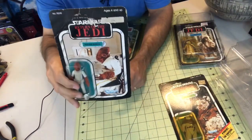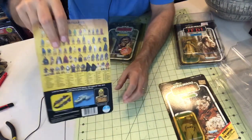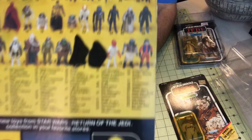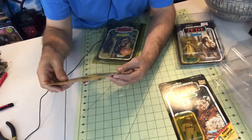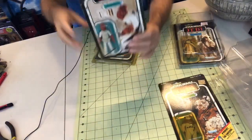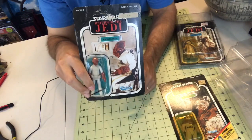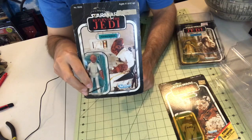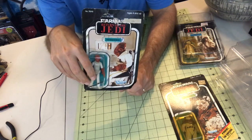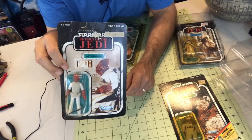One of my favorite things about this one — if you look on the back, they actually blacked out two of the figures, I believe numbers nine and ten. They blacked out the Ewoks because these came out shortly before the movie — the first wave — and they did not want to give away the Ewoks, which I thought was pretty interesting. Of course, if you read the Star Wars Return of the Jedi storybook there was a picture of one of them in there, but from the action figure perspective they wanted to keep it spoiler free.